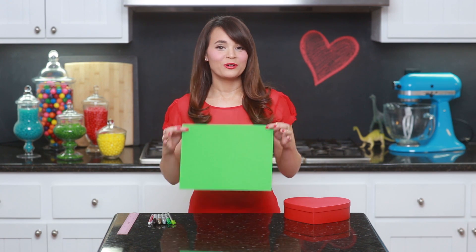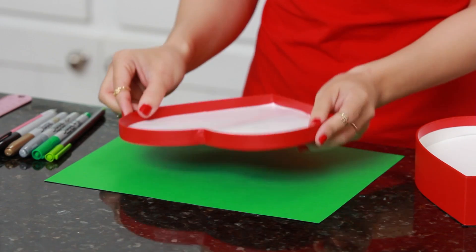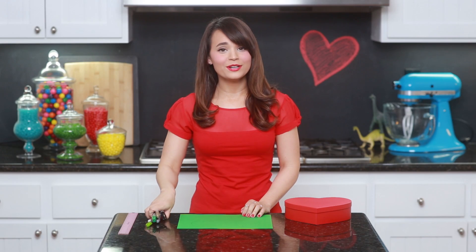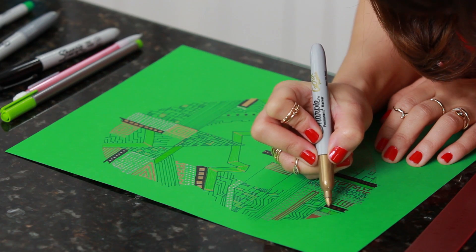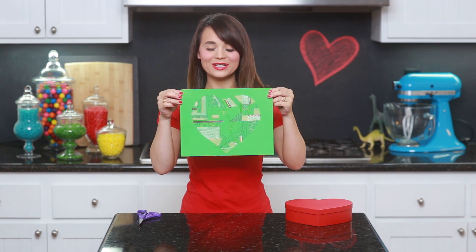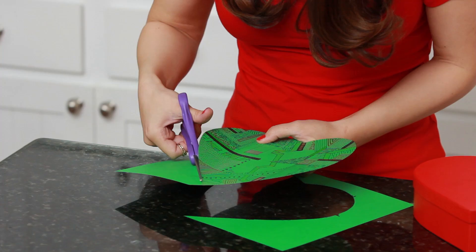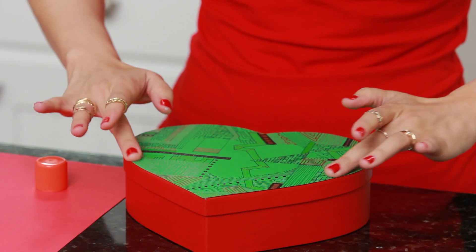While those are chilling, we are gonna decorate our little heart chocolate boxes! Grab your green piece of paper and your chocolate box lid, place it on top of your paper, take your pencil, and trace it! Now grab your pens and draw motherboard designs all over the heart. I will upload a picture of the design I came up with — I hope it's helpful — but just have fun with it, you can do anything you'd like! All done with our little design, it's so cute — motherboard! Now take your scissors and cut it out, then glue your design to the top of your chocolate box.